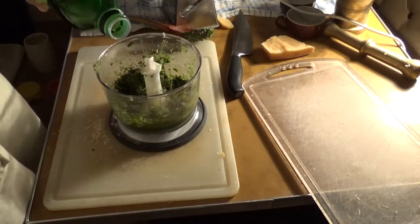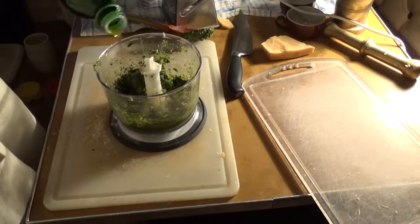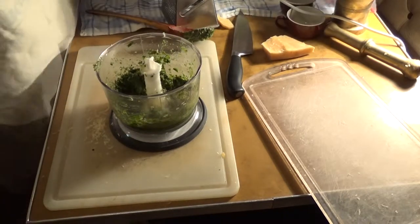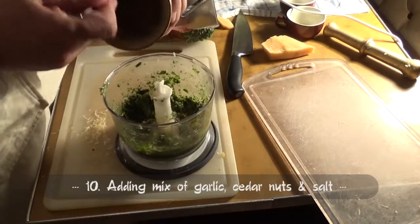On this step we can add a little oil if we feel like it. Then we add the mix of garlic, cedar nuts, and salt.